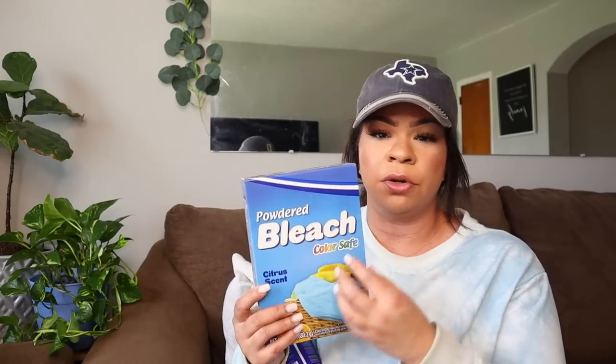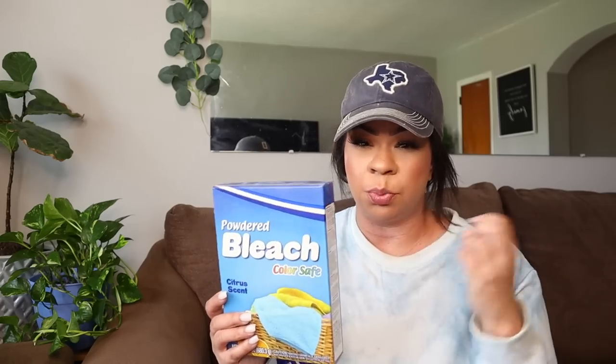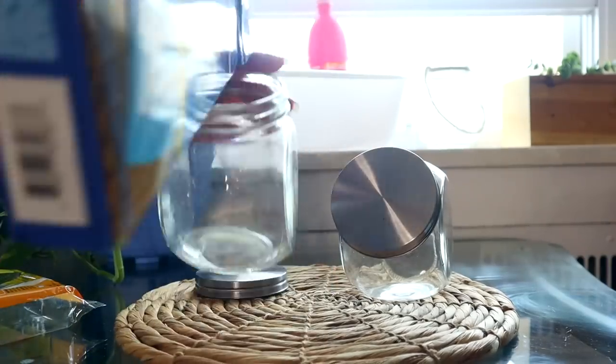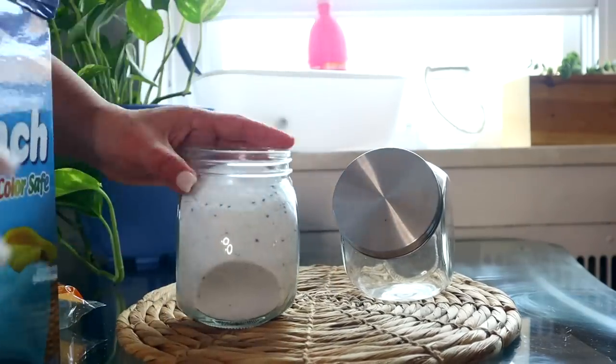When it comes to bleach for colors, there are two products I really enjoy from Dollar Tree. The first is the powdered bleach — this one is fantastic for colors. You can put it in with your regular laundry and it doesn't leave any bleach spots, but it helps to get those colors bright again. Another great option is the LA Totally Awesome, which is basically an oxygen-based cleaner. You can use it with your detergent, though I wouldn't combine it with liquid bleach — I'd use one or the other. These two together do a really good job, and it's also great for cleaning around the house.